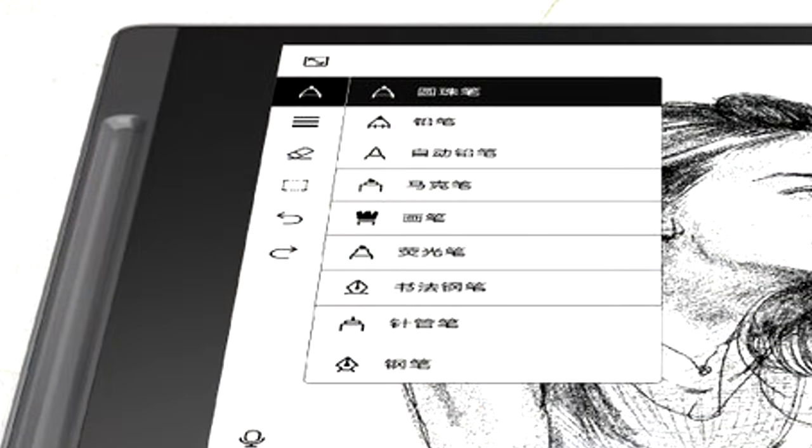We can actually see nine different brushes there. From that, I can see we have a brush, a pencil, a fineliner, a ballpoint pen, a marker, and another ink kind of a pen. So we'll see what it is, but it's definitely not going to be sparse — that's something that's a very nice thing to see.